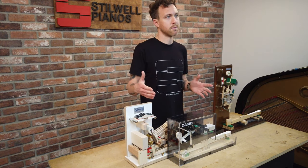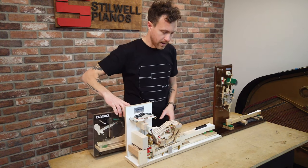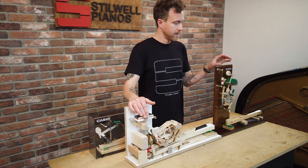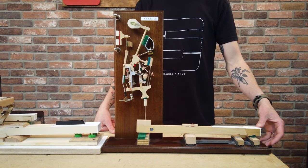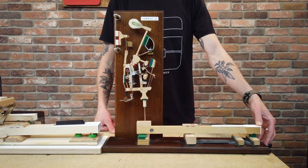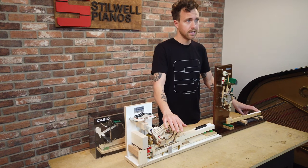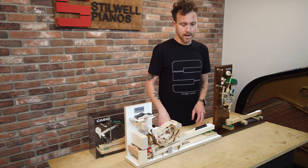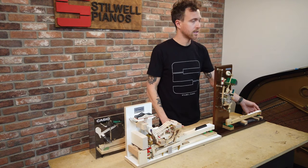These digital hybrids are about the size of a smaller upright and have the grand piano action inside them. Now focusing on this upright piano action — when you press this key, the hammer is just kind of tilted forward. You're not going against gravity, you're just tipping it. You can imagine this action is going to feel a little lighter than a grand piano action, where pressing a key means going against gravity as the hammer comes all the way up.